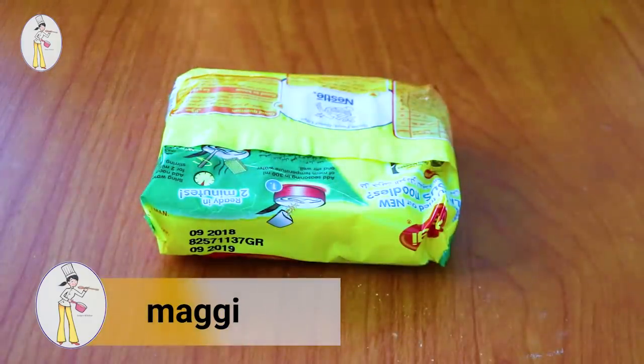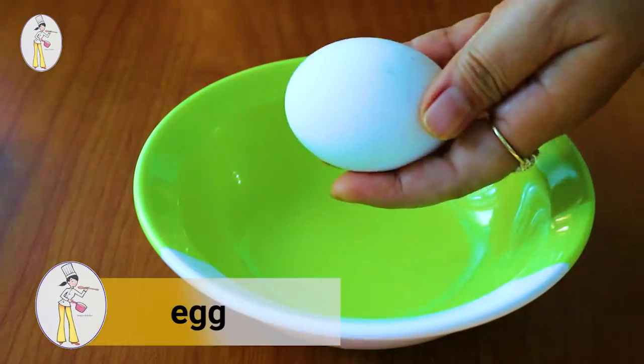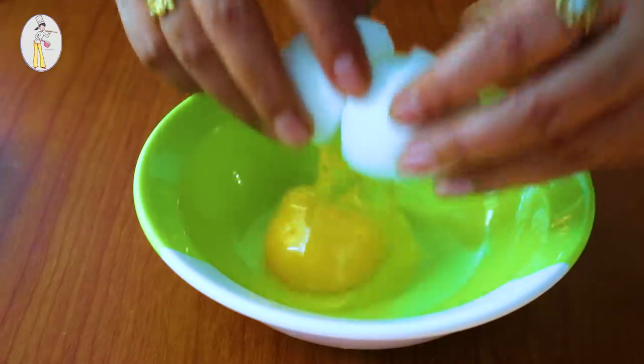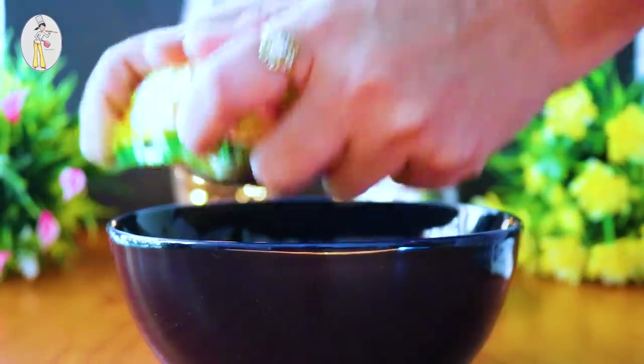Let's make a package of the instant noodles in the pan.